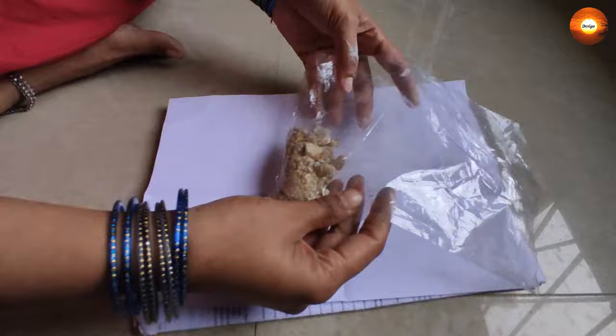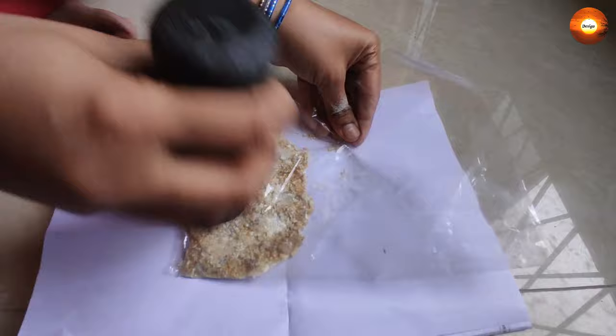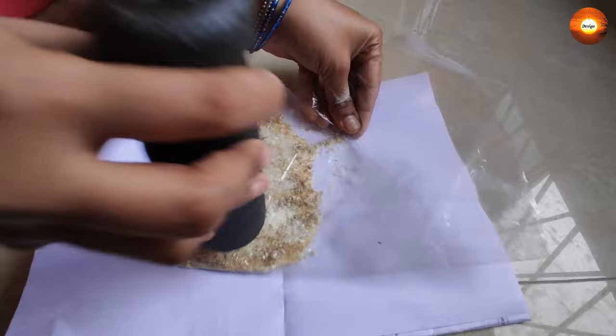To do this, you can place the sambrani chunks in a polythene cover like this, or you can place it in a paper and grind it using a grinding pin like this. With gentle force you can make it into powder. We need not grind it into a fine powder; it can be a bit coarser like this. After grinding, you can transfer this powder into an airtight container for future use.